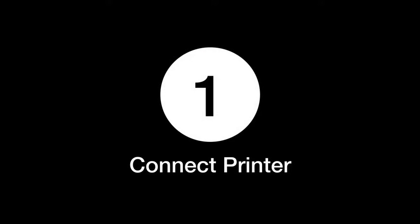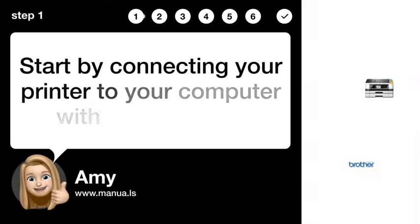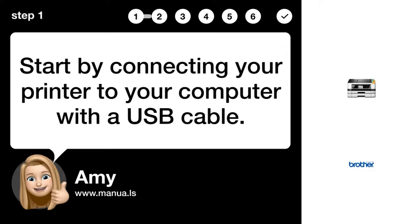Step 1: Connect printer. Start by connecting your printer to your computer with a USB cable.